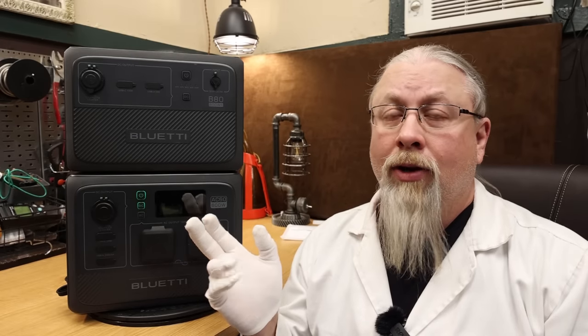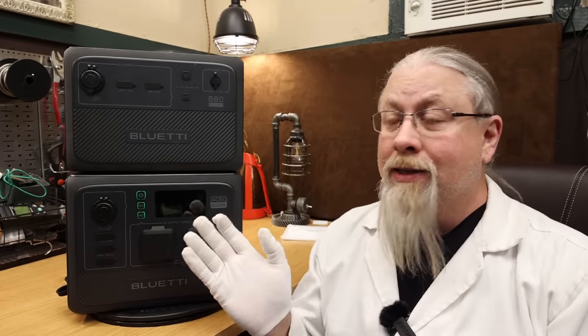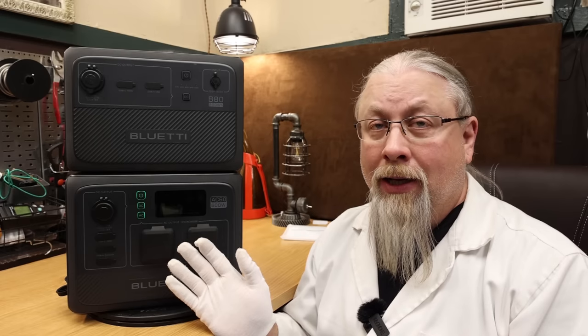As for competition, the only real competition here is going to be from the EcoFlow River 2 series. They offer a lot of the same features but without the water resistance, the six year warranty, or battery expandability. The AC60 is really in a class by itself — probably one of the most unique power stations on the market, with everything you could possibly want in a small, water resistant package with a crazy warranty.